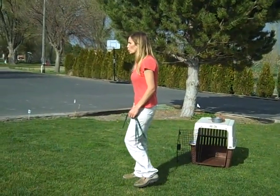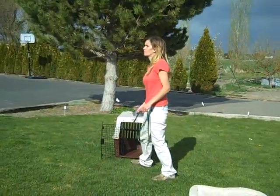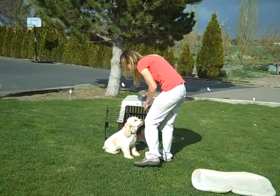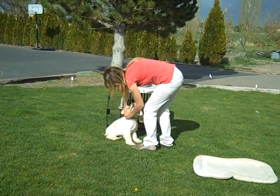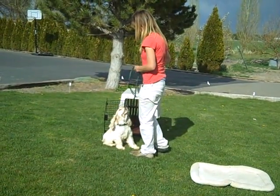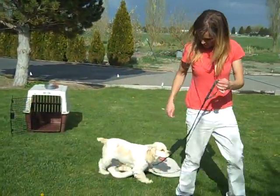Come! Good boy. Yes. Always have them sit and hold a sit while you're putting on their leash and taking it off. That's just good manners so you're not chasing them around. Let's go. Good.